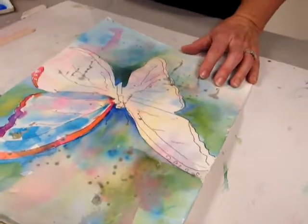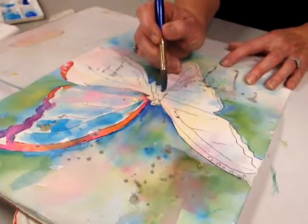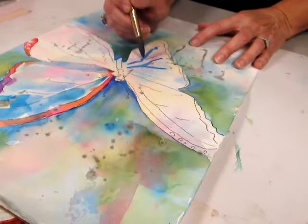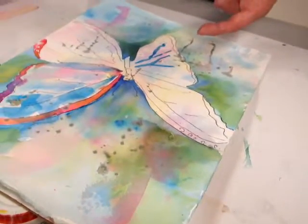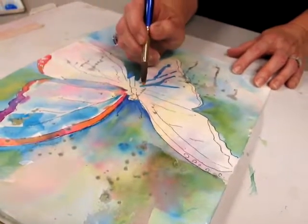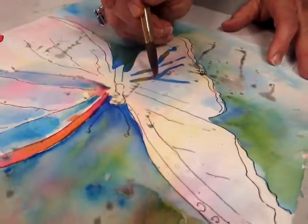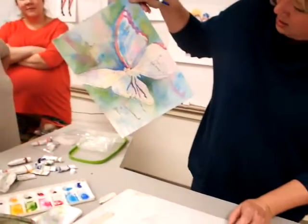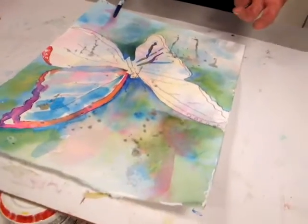Over here — what if I went the other way? Some of you, your underpainting is so pretty you don't want to cover it up. So maybe you just paint right on the veins, just follow them. Now that's pretty, right? It's prettier if I drop some color in and let it run. Put a little pink in there too and see what happens. It's wet, so the paint's going to go where the water is. I'm going to pick this up and let it run — yeah, that's beautiful. So for those of you that have a really beautiful underpainting, maybe you just want to do your veins like that.